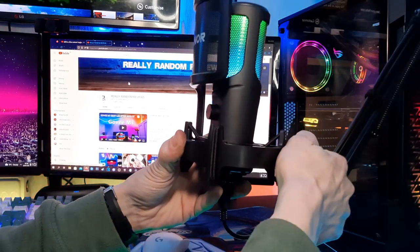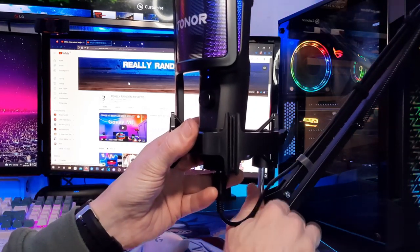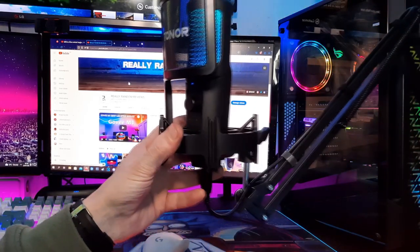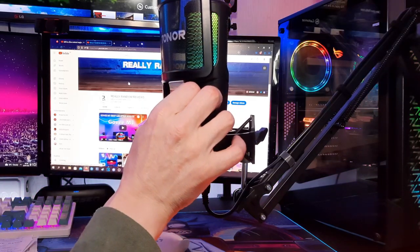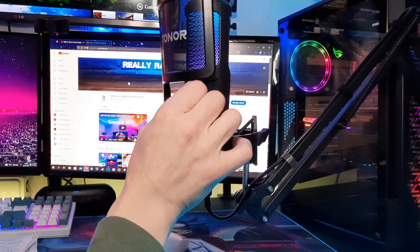The only thing you need to loosen and adjust is this section here, and that's if you want the microphone tilted up or down. If you've got the boom arm away from you and you want to tilt the microphone towards you, you can do this. The volume dial is easily accessible and so is the 3.5mm headphone jack. I can't really find any faults with this.